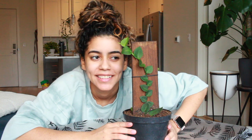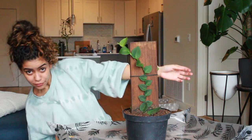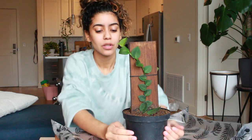Hey guys, welcome back to my channel. If you're new here, my name is Old Darlin, also known as Plenty Fans on Instagram. Today is a very exciting day because I'm transferring this Rhaphidophora — I think I said it right, I've been practicing — to a piece of wood I got at Lowe's for 20 dollars.